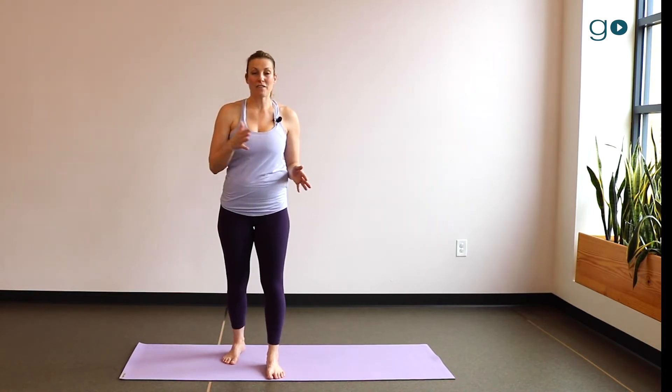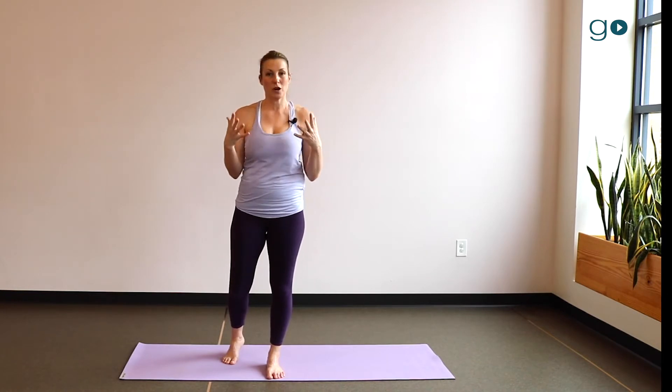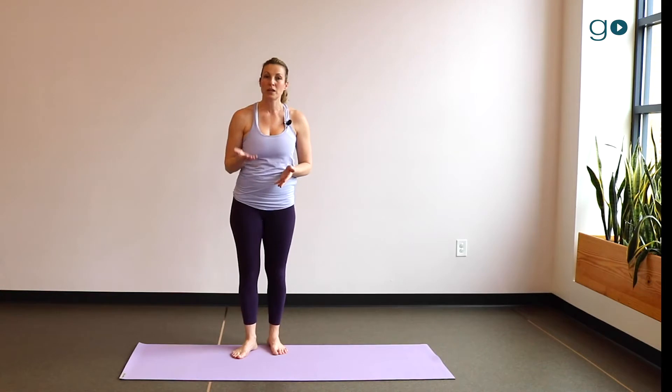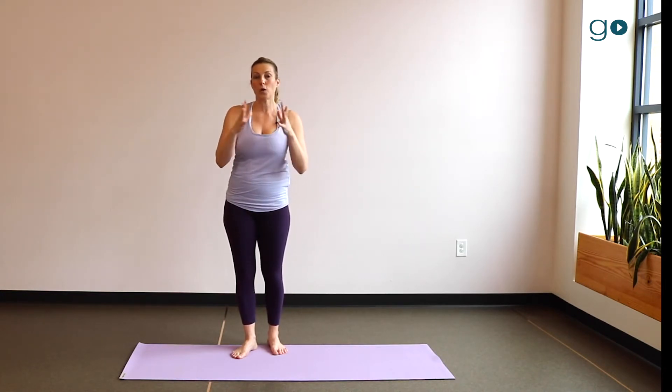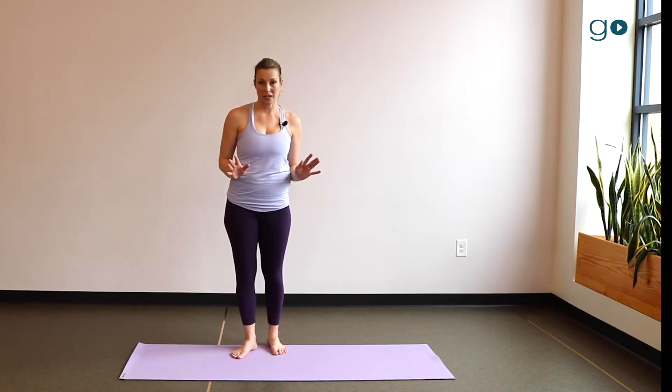No matter how fast the pace of the class becomes — because of course it becomes cardiovascular, your heart rate rises, the breath pace goes more quickly — you still have all four of those spaces in your breath. That allows you to do the whole practice, particularly the sun salutations, no matter how fast they go.